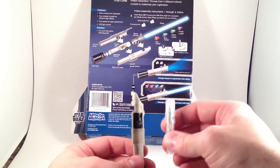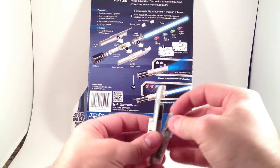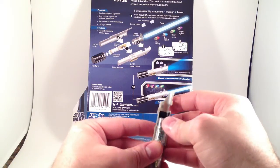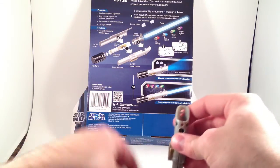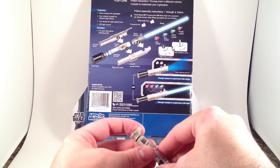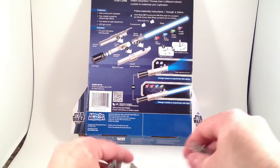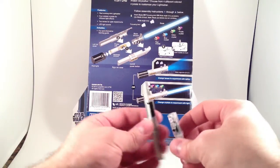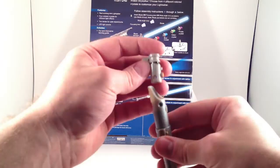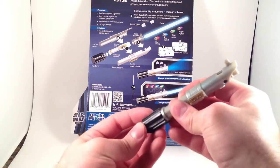Let's get the electronics housing and the one with the switch so I put it in the right way. It's just a simple push-button switch, and this one's a white LED. Then the emitter shroud — I keep forgetting to put it in — and the grip pommel locks it all together.